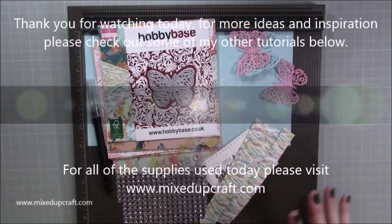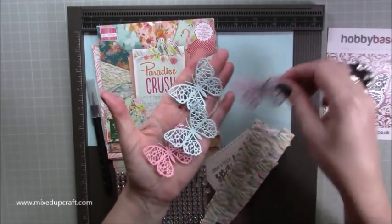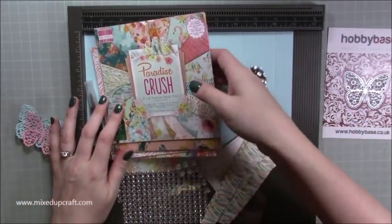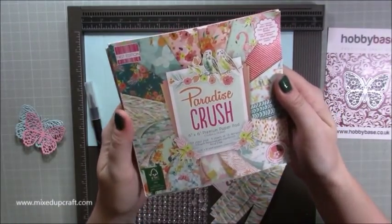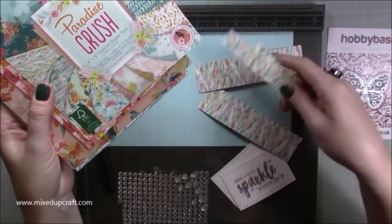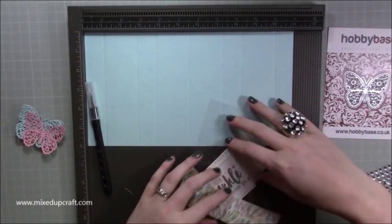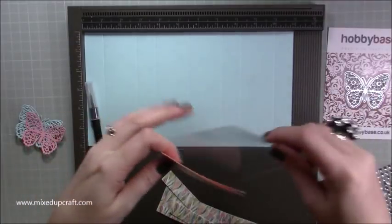We're going to be using all of this here, making exactly the same card. This is the Hobby Base die — I've gone ahead and cut them all out. Those are the butterflies, so you need four of them, or as many or as few as you want. This is the paper pack — the Paradise Crush — and I've used the textured ones at the very beginning; they've got a fabric feel to them. I've also got some embellishments, and I've already stamped and heat-embossed my sentiment. This is a Dovecraft sentiment, and most of this is still available on the Hobby Base page.